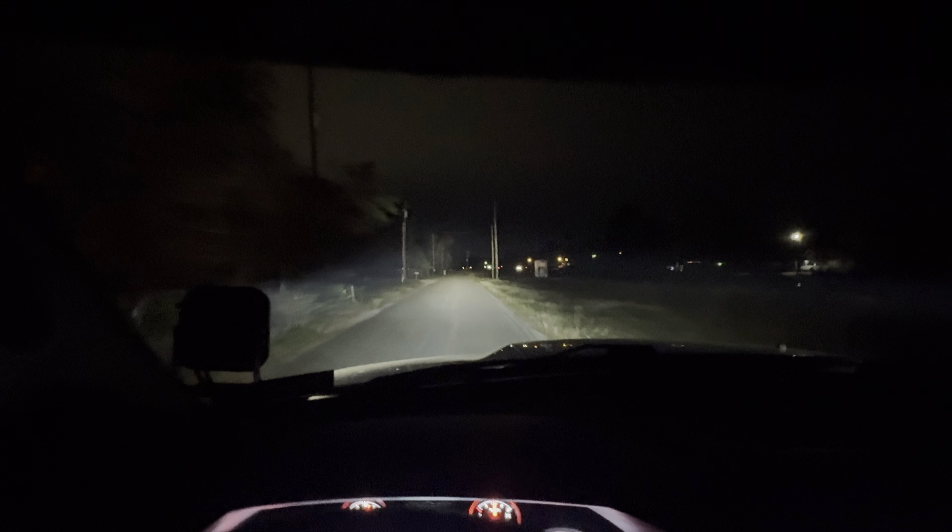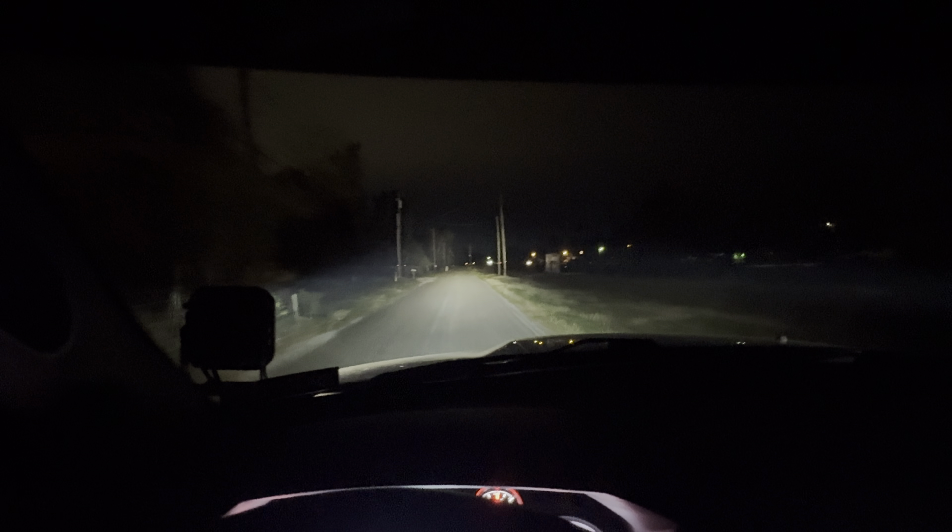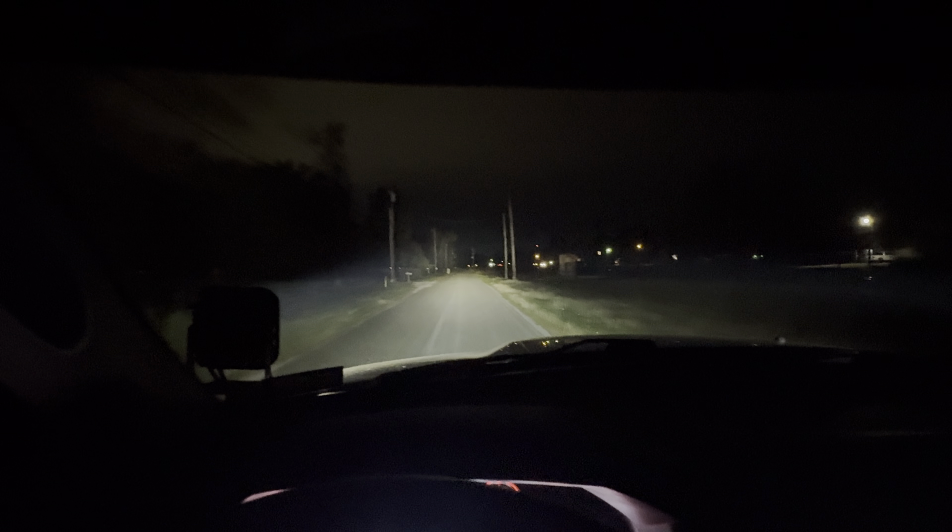There's a stop sign way down the way — I'm not sure how far it is, maybe a mile or so — but everything from what I can see lights up really well. The camera makes it hard to justify visibility, output, and everything else.